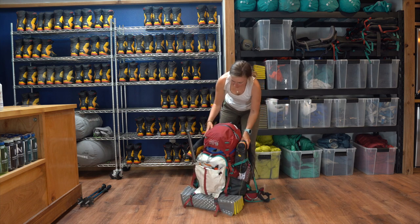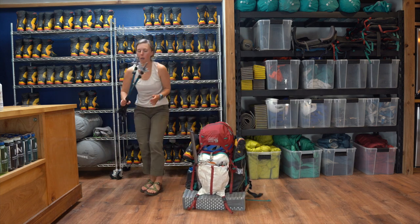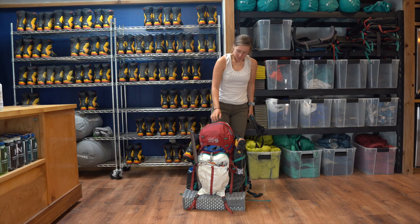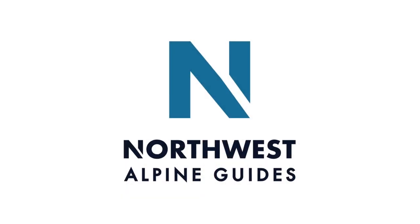And there's our pack — it's ready to go. Trekking poles are most likely going to be used the whole time, so those can stay out. And we're pretty much ready to go!